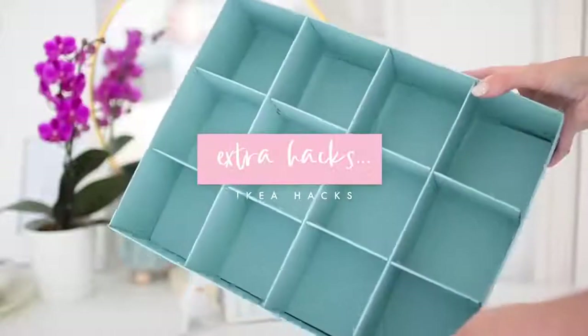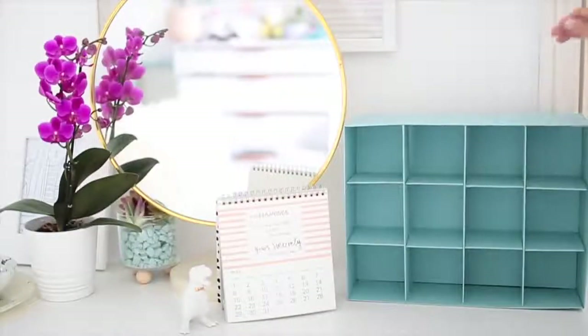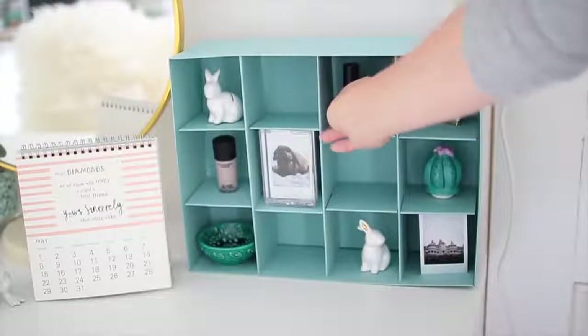Finally, I wanted to show some more hacks — not necessarily DIYs, but IKEA products repurposed in a different way. These glasses from the kitchenware section are really inexpensive but make really nice succulent pots or pots for any cactus or flowers. These awesome little cardboard organizers make really cute shelves for small and lightweight knickknacks — you can display them horizontally or vertically and pop them on the wall with command hooks. Just use hot glue on the inside edges if you want to put anything heavier on them. That's everything for this video — tag me on Instagram or share it with me on Twitter, and I'll see you in my next video, bye!